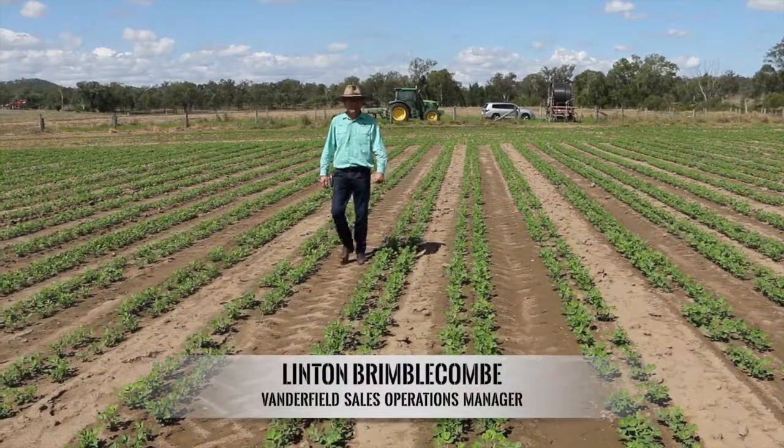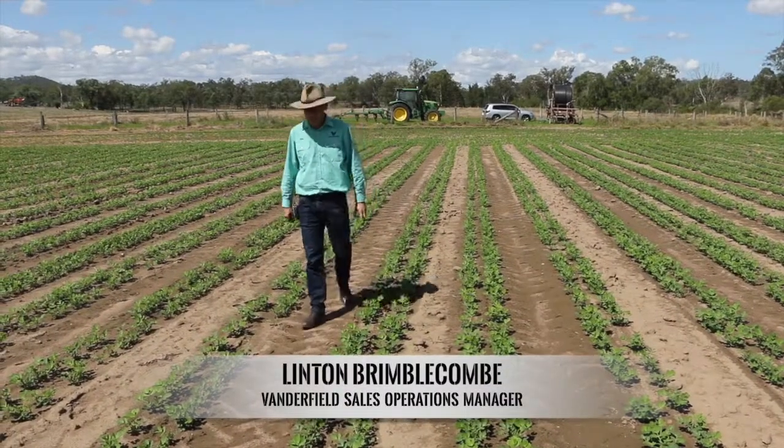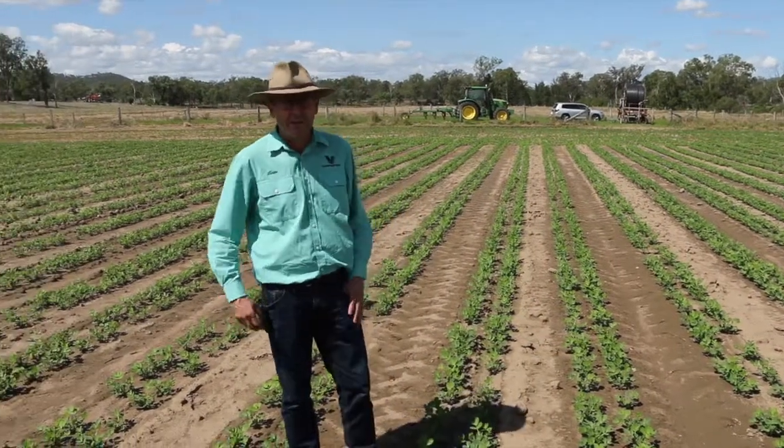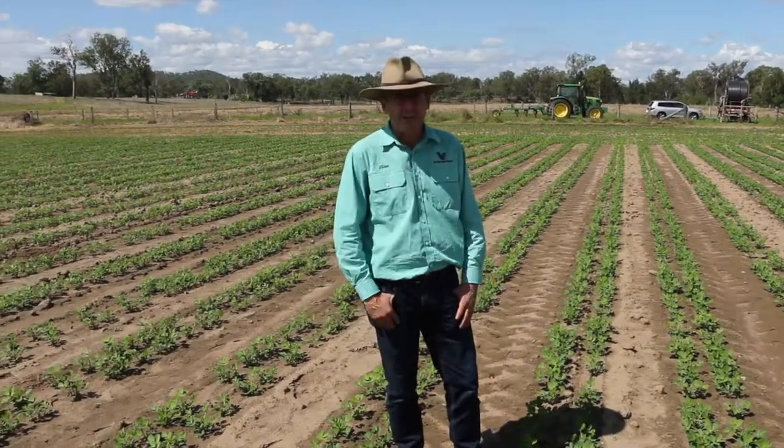Today we're coming from Dave Humphrey's place at Harlan. Dave's just bought the Monosome NG twin row with sink and it's looking pretty good in this patch of peanuts.